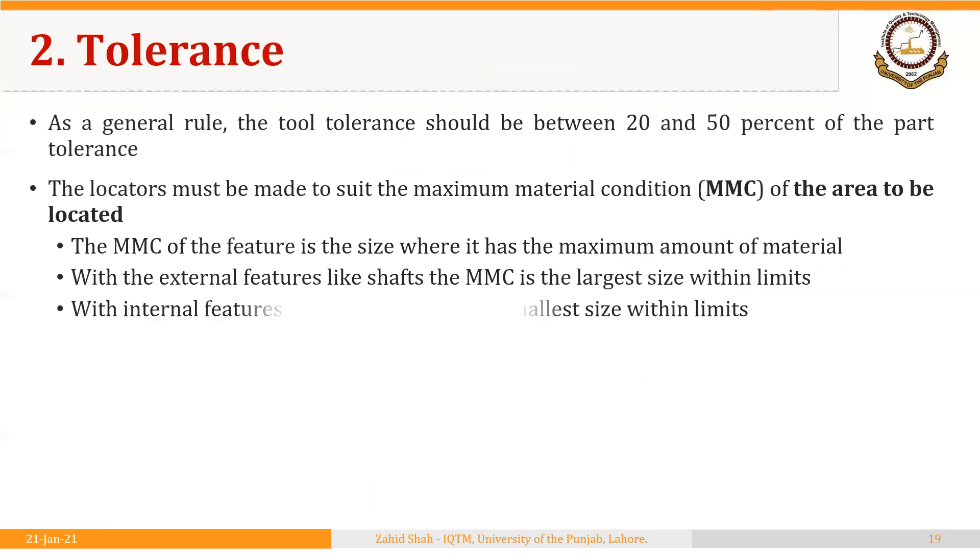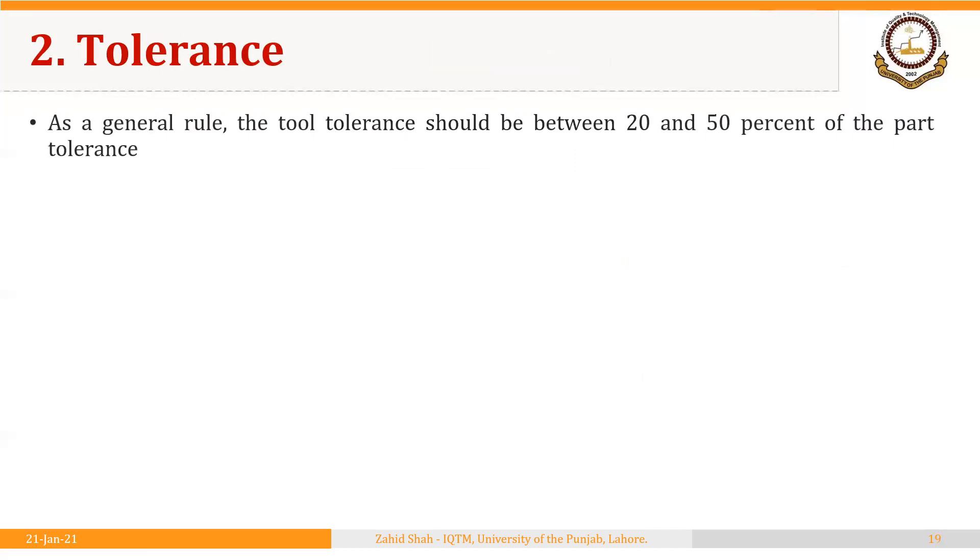Another principle is related to tolerance. As a general rule, the tool tolerance should be between 20 and 50% of the part tolerance. The workpiece being machined has a certain tolerance, and the jig or fixture used is also manufactured using some process. The tolerance on the jig or fixture should be between 20 and 50% of the part tolerance — it should always be less than the part tolerance. This rule applies almost everywhere in tooling design, and we will see its application in the design of limit gauges as well.